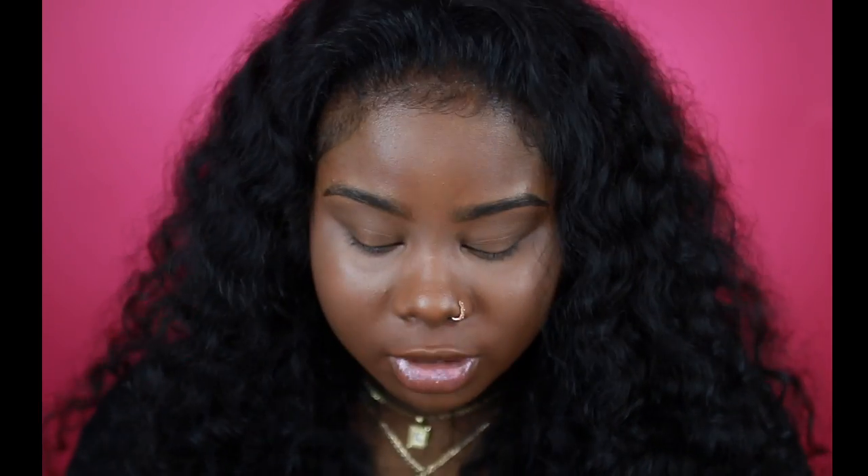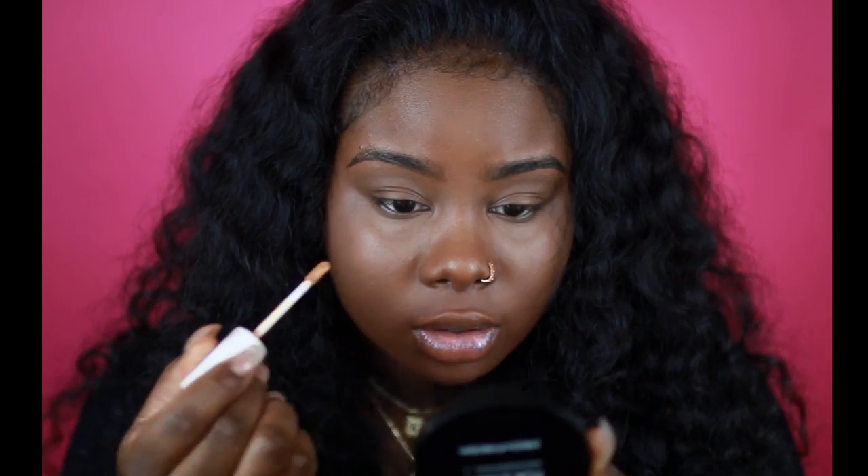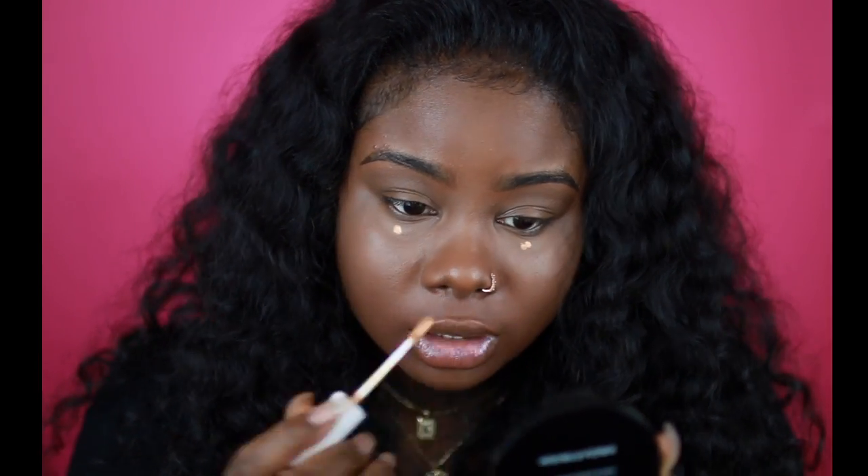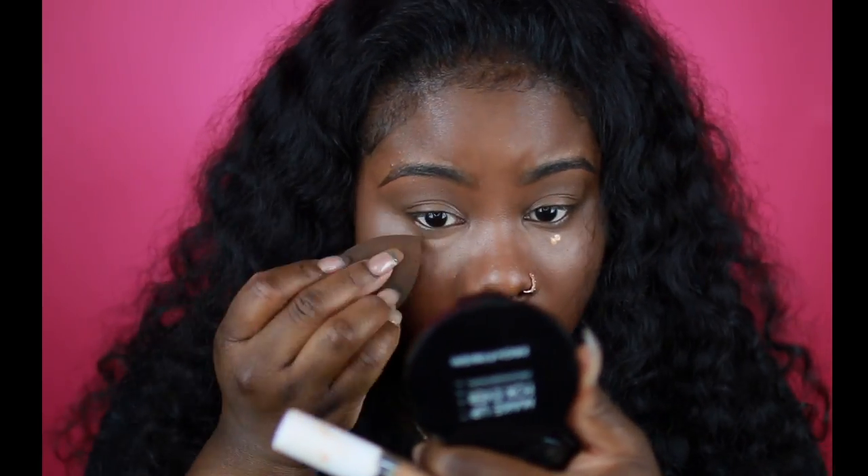I want my under eyes a little bit more bright, so I'm going to use the color Tan and just do a drop because this stuff is really pigmented. I'm keeping this just under the eyes — wow, it looks so flawless, that's crazy.